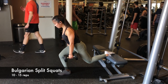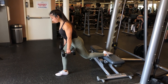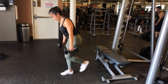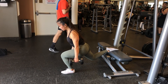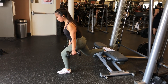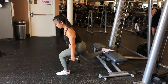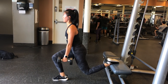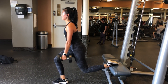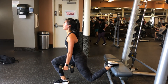Next are Bulgarian split squats — these are killer. Rachel has the top of her foot laying flat on the bench, but if that bothers your foot you can put your toe up instead. Make sure her knee does not go in front of her toes, keep your back straight, bend slowly at the knee, and have most of your weight forward in the grounded foot. Really focus mind-to-muscle. We do 10 to 15 reps for three sets.